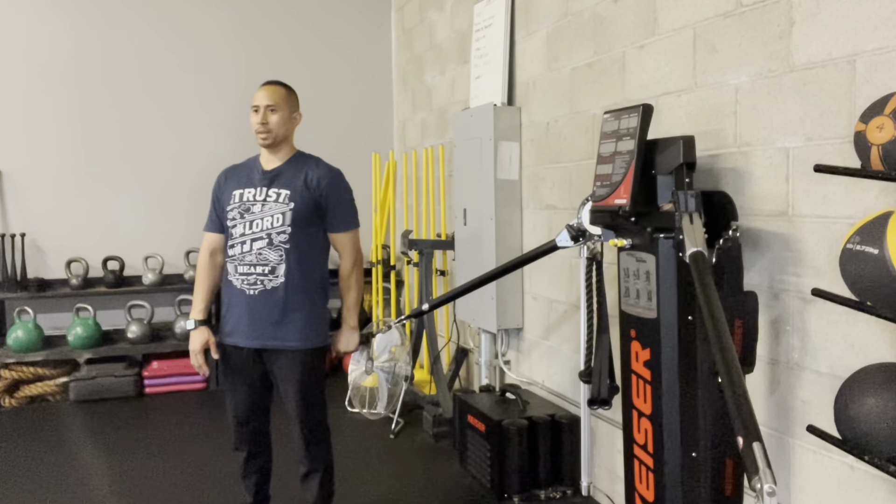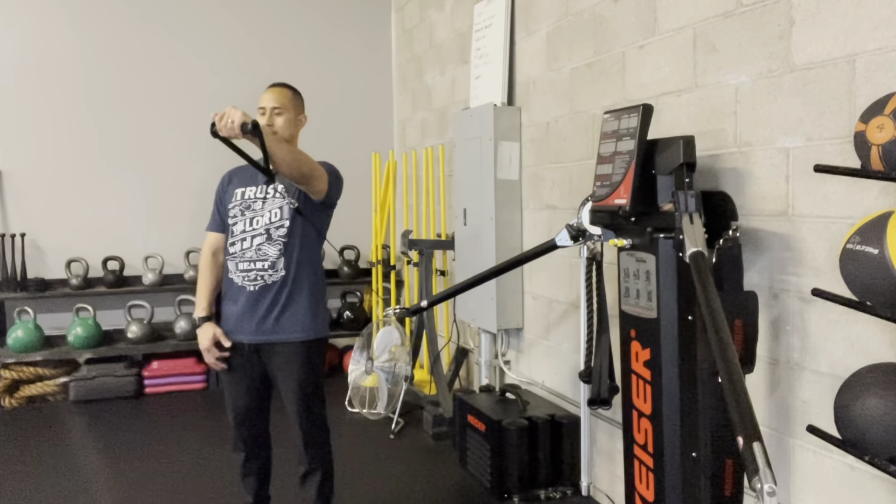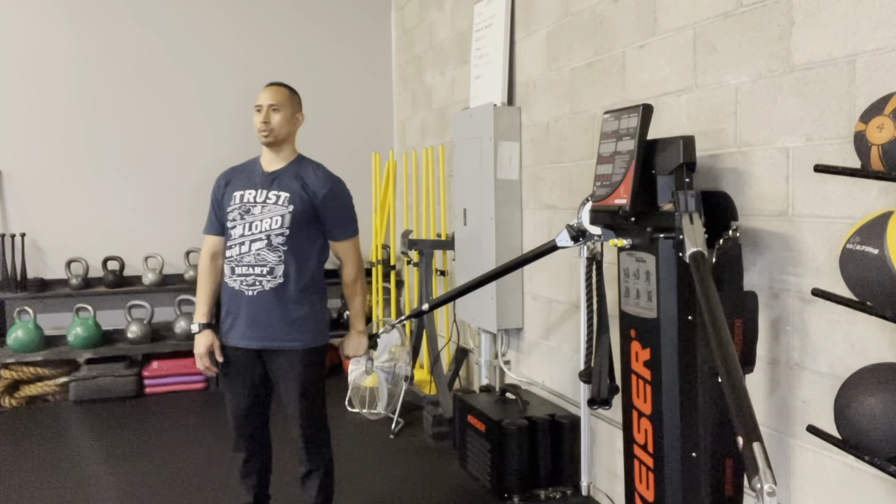And then repeat: shoulder blades down and back, pinch, arm up, arm down, relax the shoulder blade.